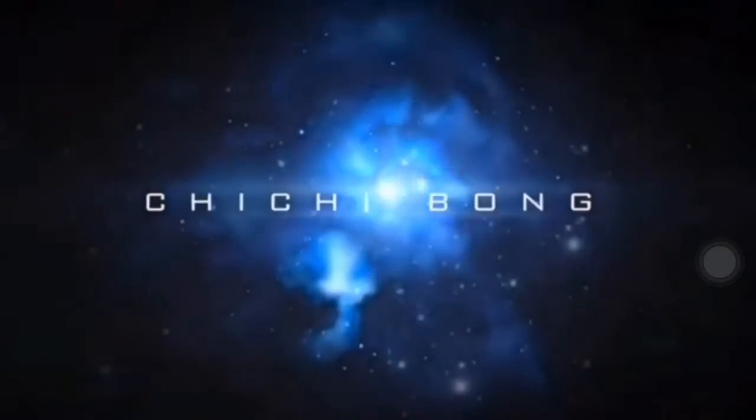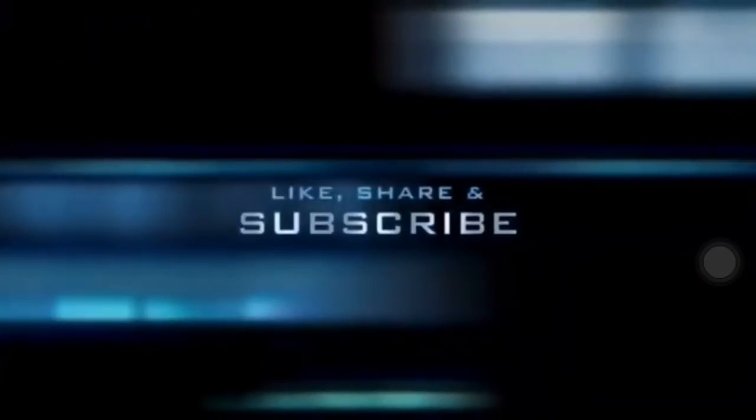Bye bye! And also like and share this video if you want. Bye!